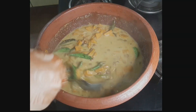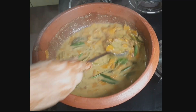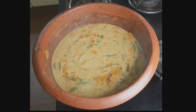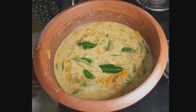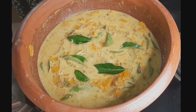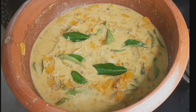Now, if you have a full thengapal, use it. If you have a thin thengapal, that will also work. The taste is healthy and the Olan is ready. I have many more recipes — if you have any questions, share your comments. Thank you so much.